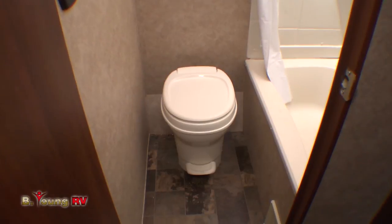Let's head into the bathroom here. The toilet is a porcelain toilet, pedal flush. And it's got a really nice size tub and shower with a skylight above it.